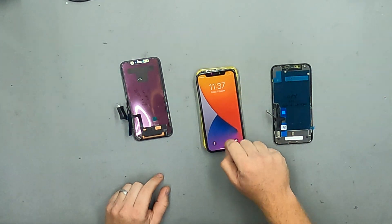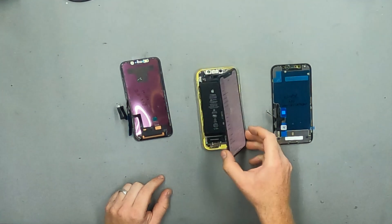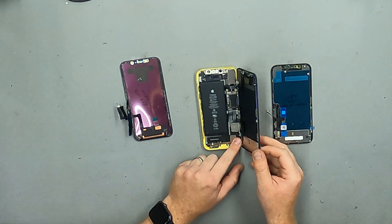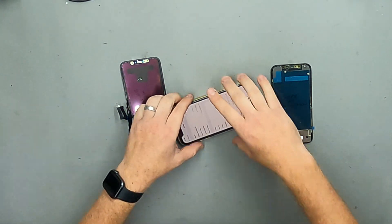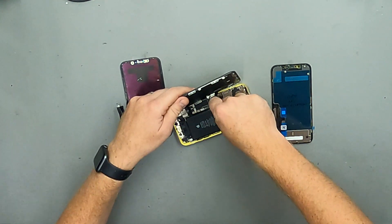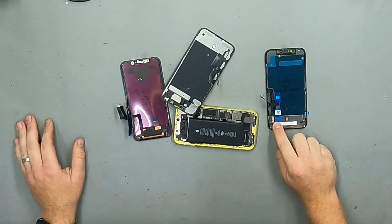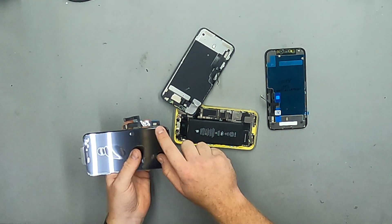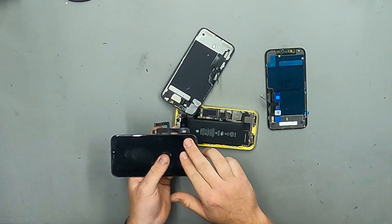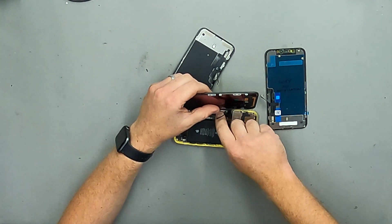Here I have an iPhone 11 with the original display — as you can see there's no notification or warning. It has the original IC with the original serial on it, so as far as iOS is concerned when this phone boots, this is the original genuine display. Next to it I have an aftermarket copy display — this IC has either no serial or just zeros. And this display here is a refurbished display: this IC is an original genuine iPhone 11 display IC, however it is not the IC which is uniquely paired to this phone.